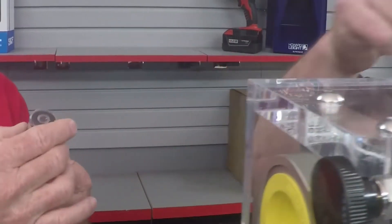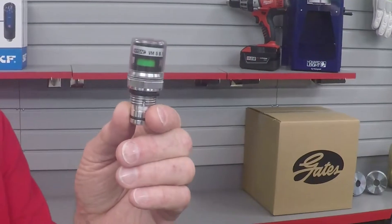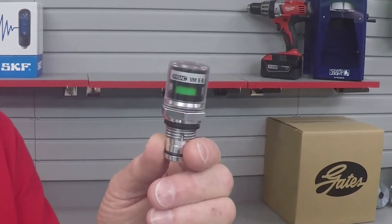How do you know when it's time to change the element? Rather than relying on a time period or waiting until the system goes into bypass, we recommend that you use a clocking indicator, which will let you know to what degree your filter is blocked at any time.